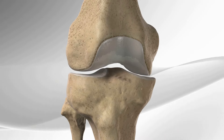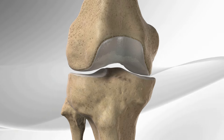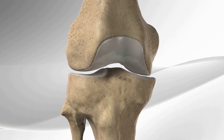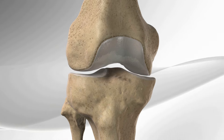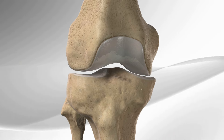The arthroscopic inlay posterior cruciate ligament reconstruction with the PCL TightRope is a technique used to allow minimally invasive reconstruction of a torn posterior cruciate ligament. If the posterior cruciate ligament is not repaired, meniscal tears and arthritis may occur in the knee.